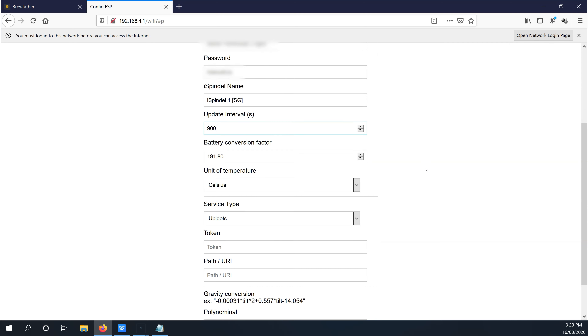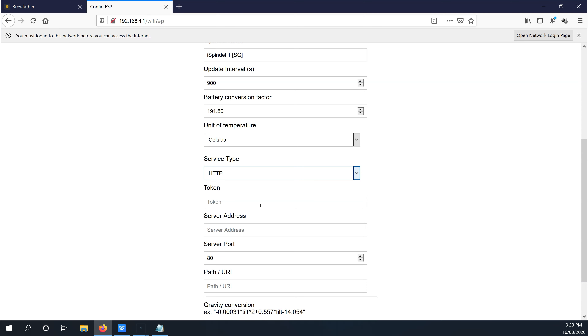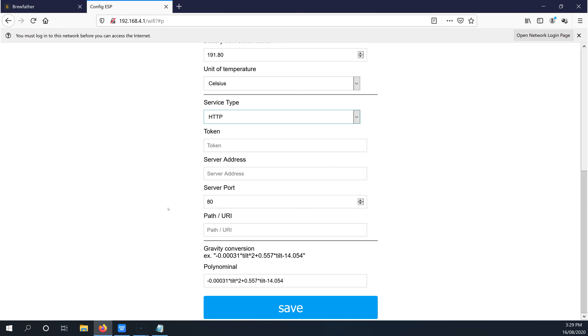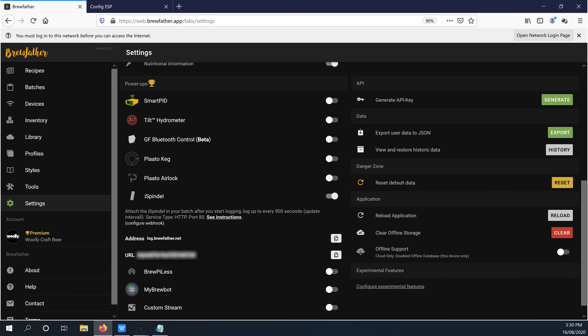If you're doing a longer ferment and don't need an update every 15 minutes, you can make this value even higher and the battery will last even longer. Leave the battery conversion factor for now unless you've found another value you need to use for inaccurate battery voltage. The units of temperature must be left on Celsius in order to communicate with Brewfather. In the service type, change this to HTTP, leave the token tab empty, and for the server address copy and paste the address given to you in Brewfather into this box. Leave the port at 80.